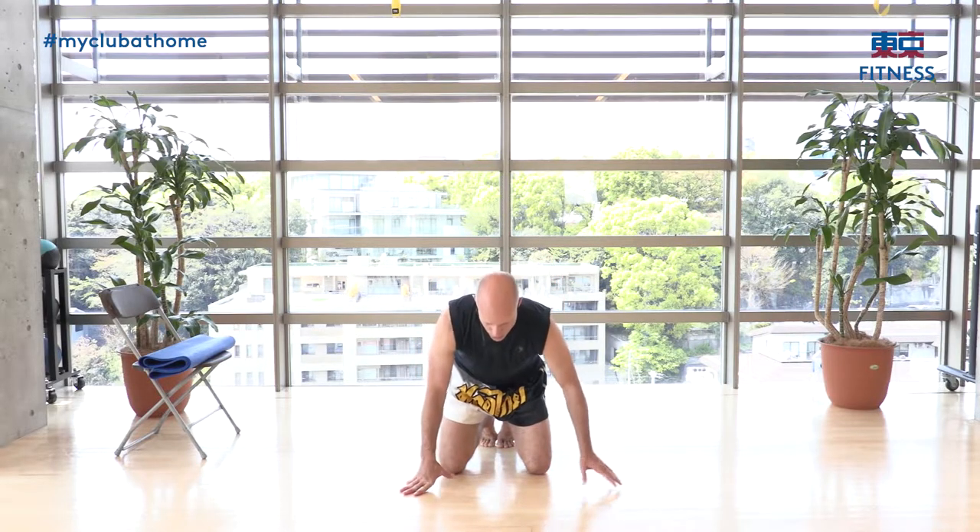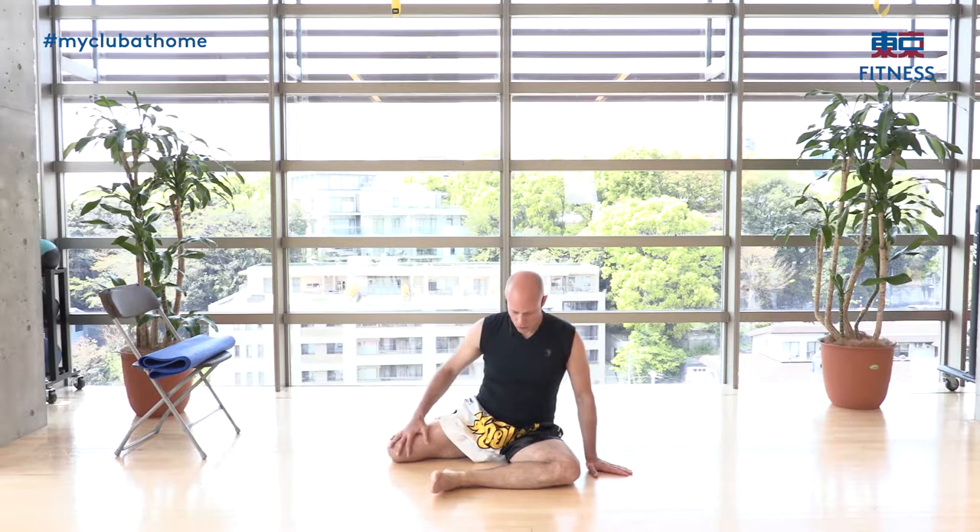We're going to do the 90-90 stretch — a very interesting one. Bring one leg in front so your hip and shin are parallel; that's your first 90 degrees. The back leg continues from the hip line to the other knee, with a 90-degree angle at the back knee as well. Rock back so your back rounds, then extend forward. Do this with good breathing five times, working toward bringing your body straight over the front leg.